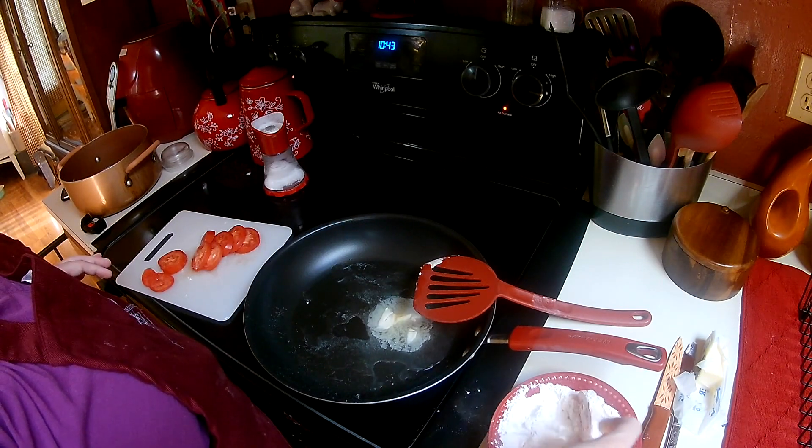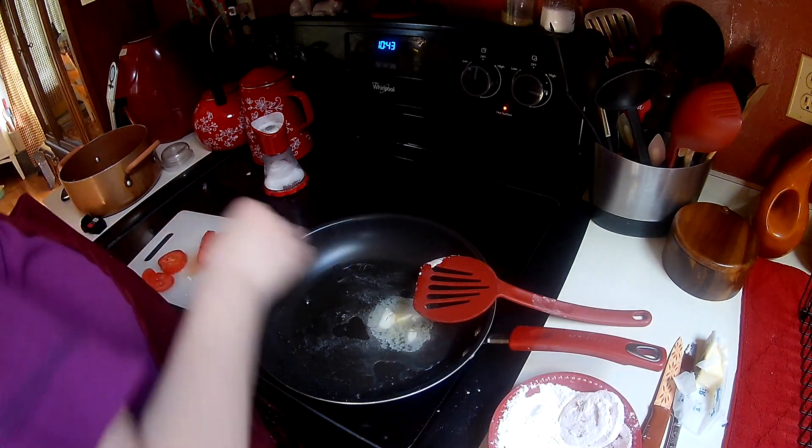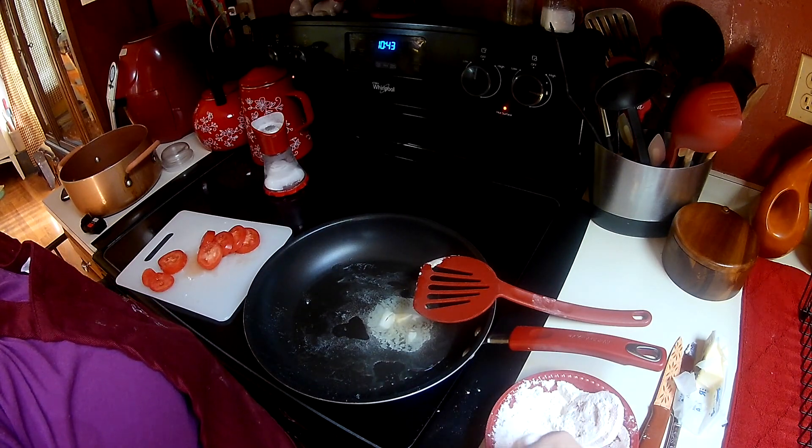This is super easy, super delicious. It reminds me of summer — my mom showed me how to make this. I just wish I had gotten around to growing some tomatoes this year.